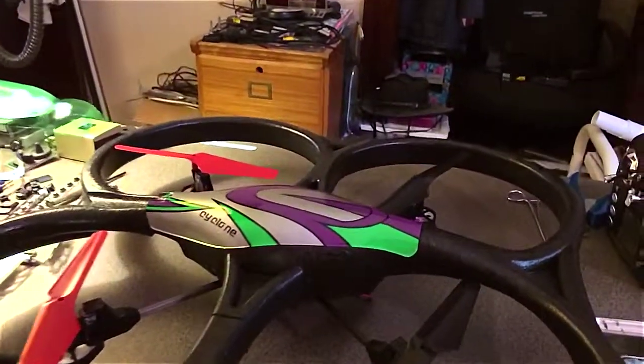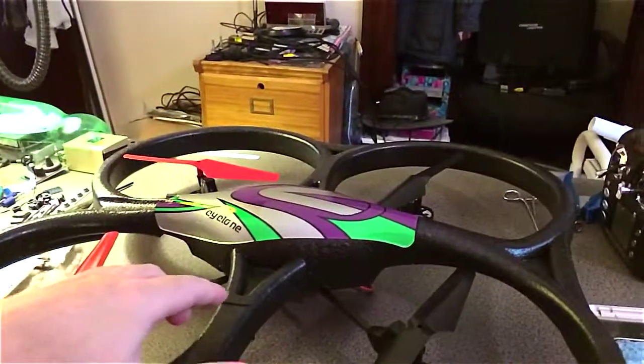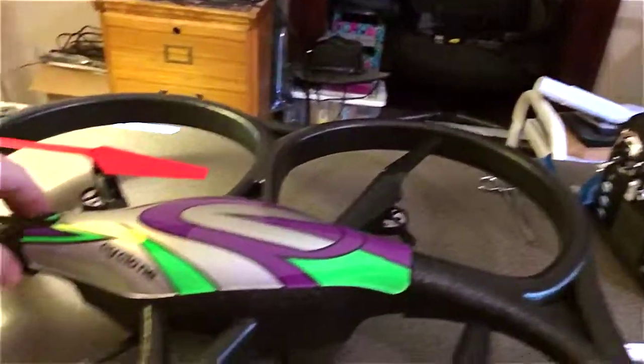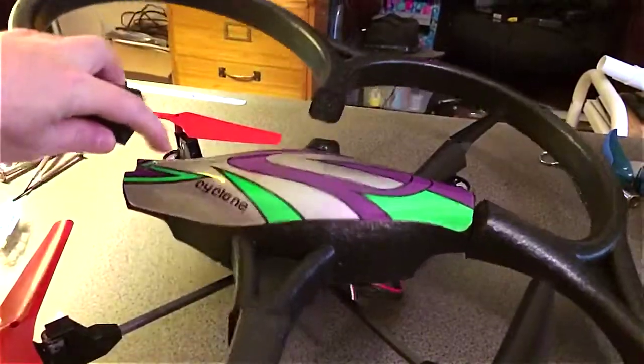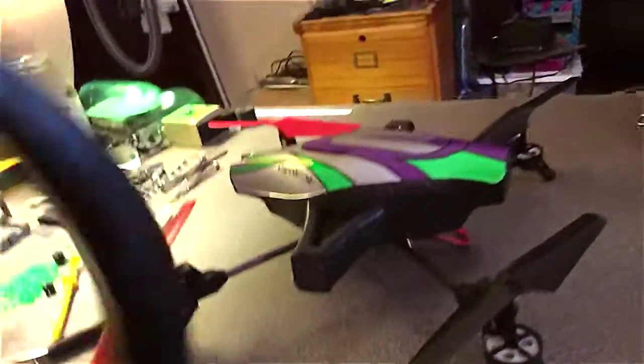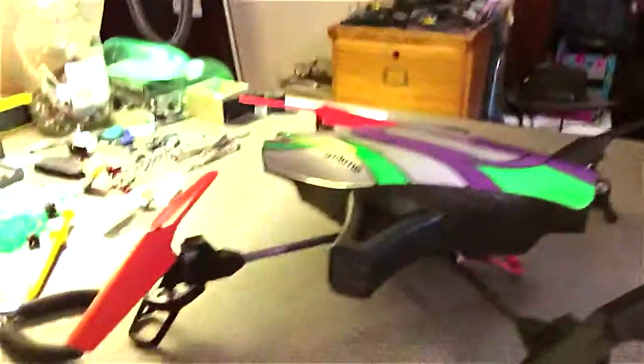So what it is — I'm going to use the original canopy and cut it. I've already done this, so basically this is what it's going to look like. The part I have left is just the guards for the props — no big deal, I don't need that anyway.